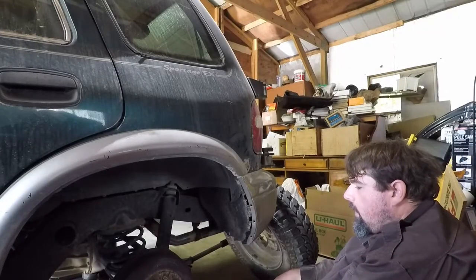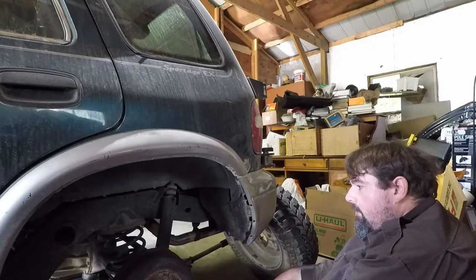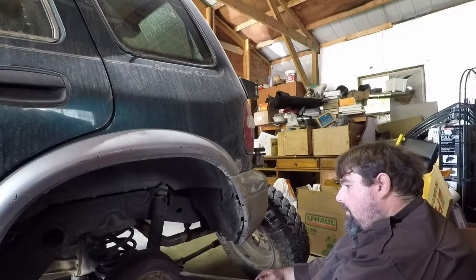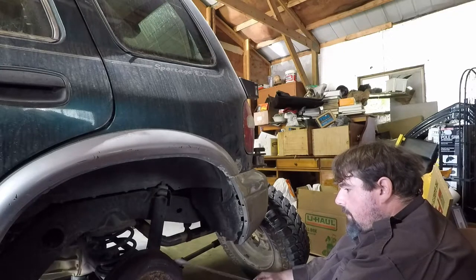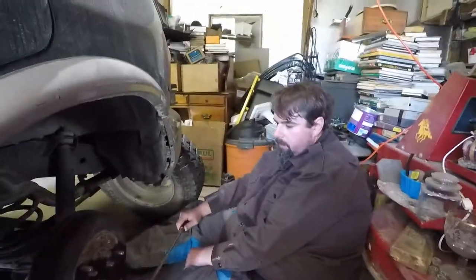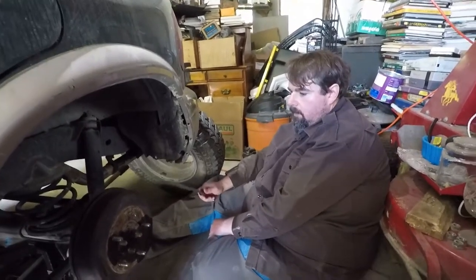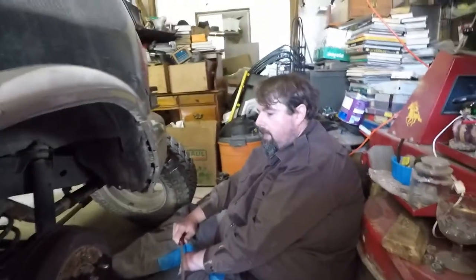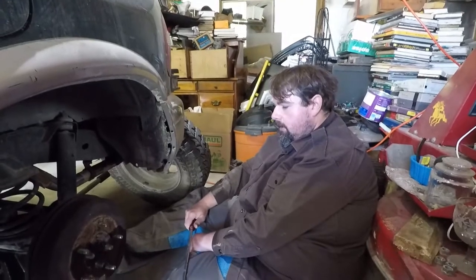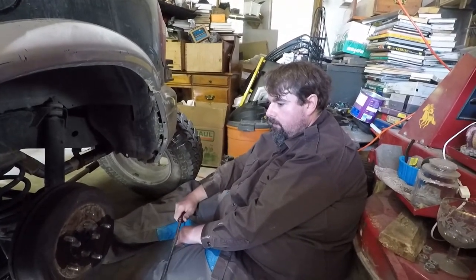I've got to get this off to look at it. More than likely what it is is one of the springs is going bad, because drum brakes rely on return springs. If you get a return spring that's not returning the brakes they scrub. Drum brake scrubbing tends to be either a bad return spring not pulling it back, a bad adjuster that's over-adjusting the brakes out causing them to scrub, a cylinder that's not releasing pressure — that can be either a line clog or a worn cylinder that's worked a groove and the groove is catching.